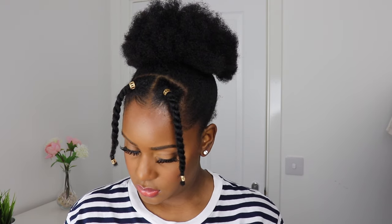Hi guys, welcome back to my channel. I'm back with another video and today I'm going to be showing you this quick and easy natural hairstyle that literally took me about 10 minutes to do. This is a cute little style perfect for summer, just to keep it looking nice and cute.